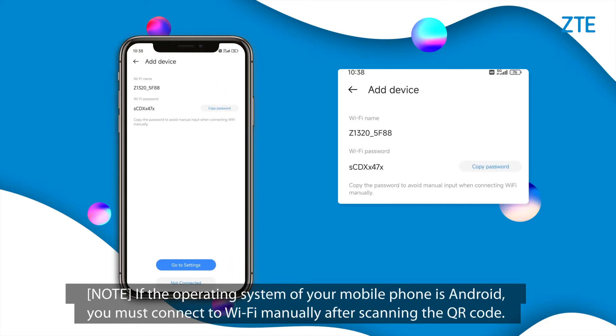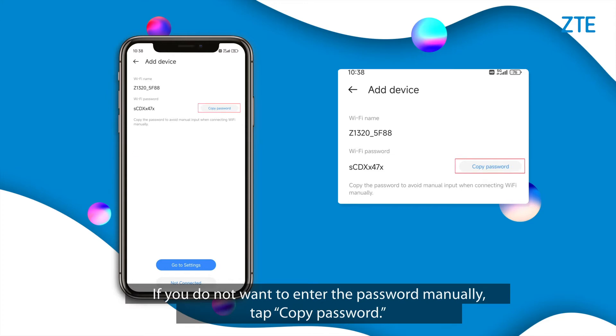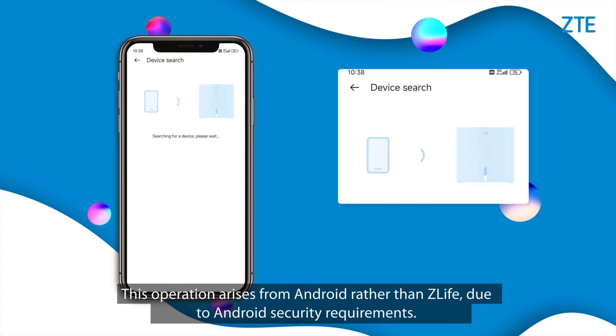Note: if the operating system of your mobile phone is Android, you must connect to Wi-Fi manually after scanning the QR code. If you do not want to enter the password manually, tap Copy Password. This requirement arises from Android security requirements, not from Z-Life.